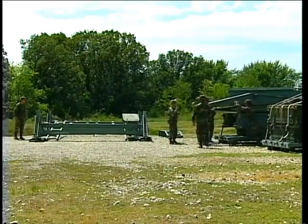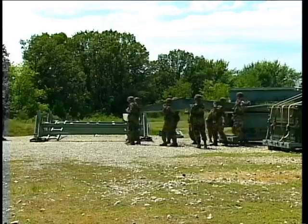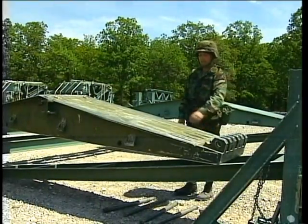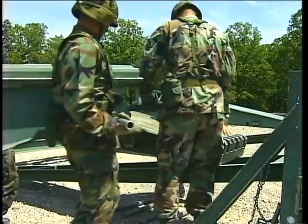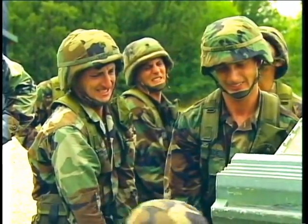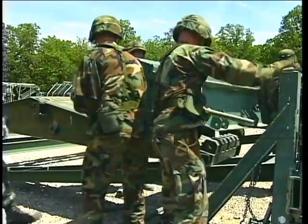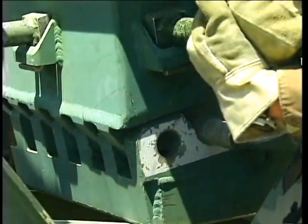Slide two end taper panels along the rear roller beam until their front jaws are positioned on the second longitudinal girder back from the front roller beam. Lift the bank seat beam onto the end taper panels. Insert panel pins from the outside of the bridge toward the inside to hold the end taper panels in place.